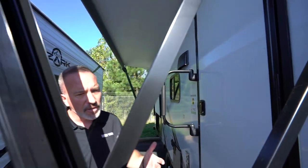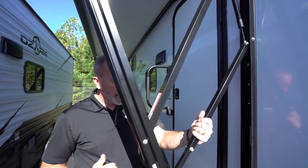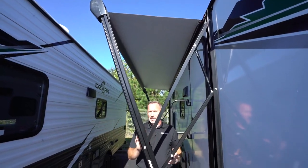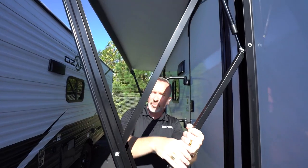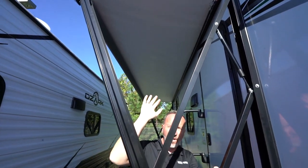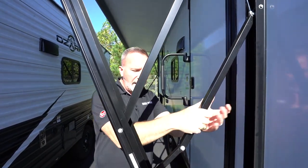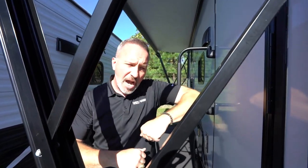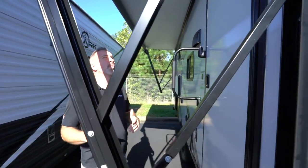Your Forest River Ozark also comes with the Solera 12-volt awning by Lippert. This does have an adjustable pitch on it, which is easy to adjust — you just push and pull. When you adjust the pitch, make sure you're on the inside of the awning so that if there's any moisture on top, it'll fall away from you. Before you roll the awning in, make sure it's back level so you don't get cockeyed awnings or cause the bottom to pop out.